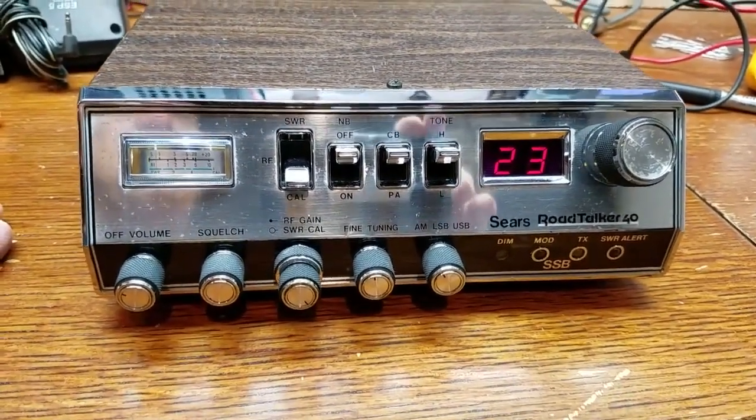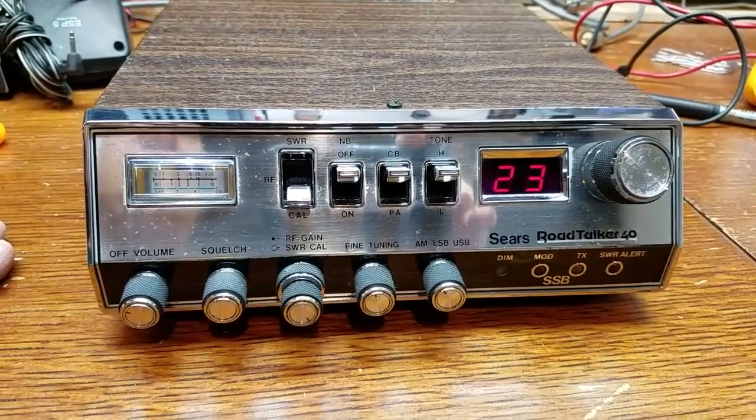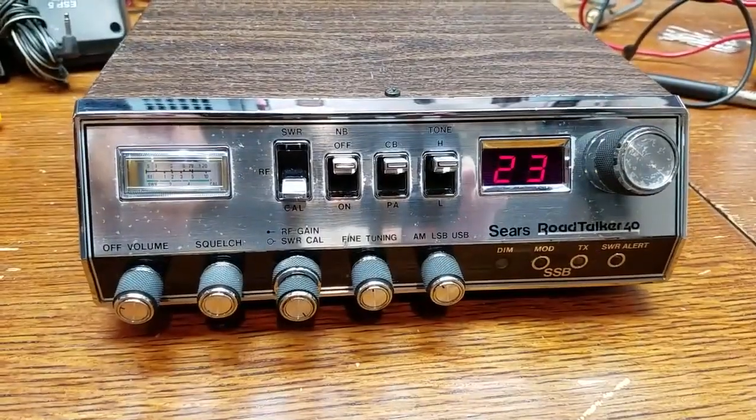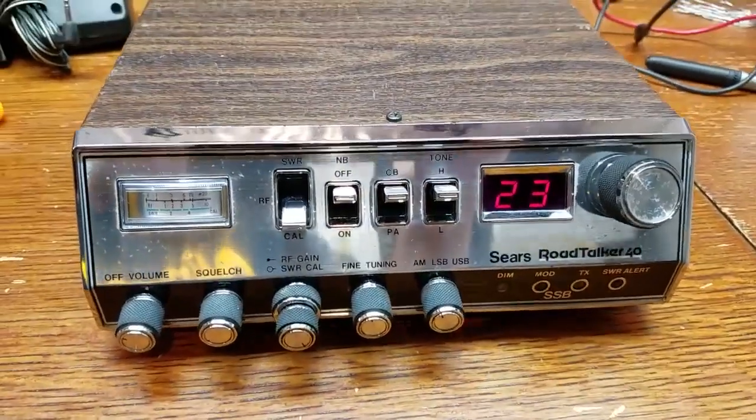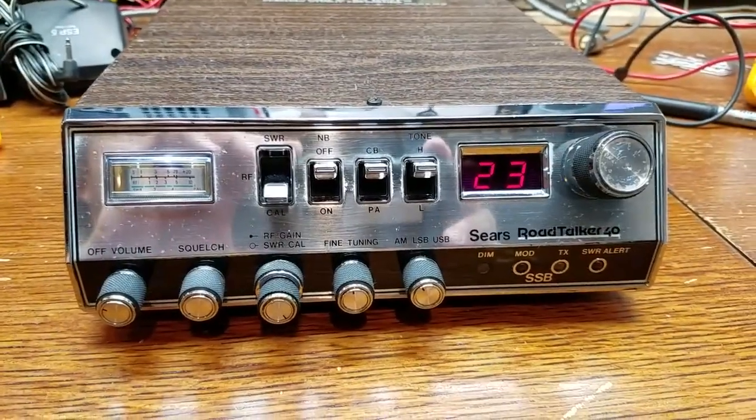I'm going to talk on this for a couple days, put it on the shelf, and then pull something else out. It definitely is a runner, and it runs better than any Road Talker 40 I've had. Thanks for watching - please leave questions or comments down below.